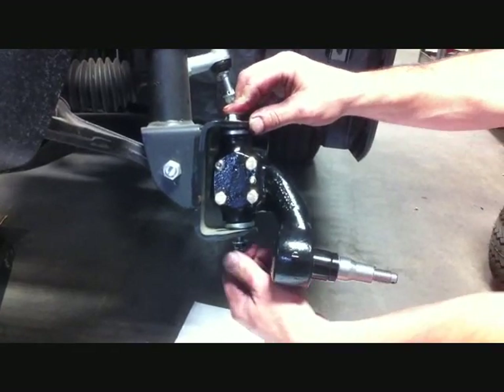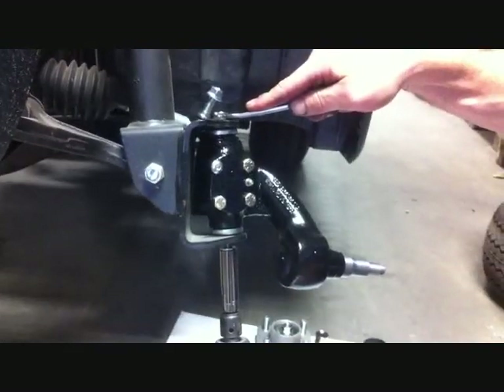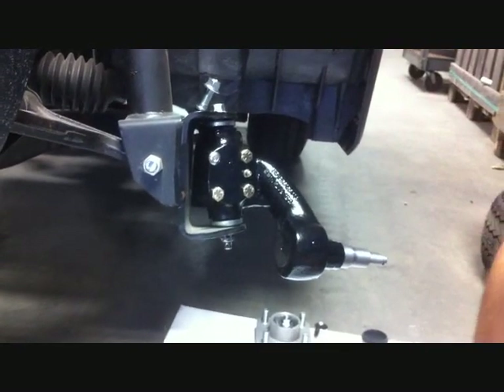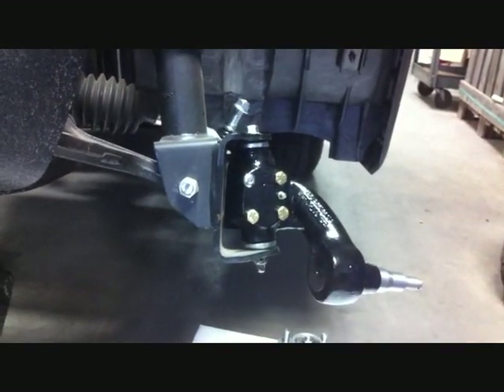Install your new spindle to the car. Using the stock king pin with 14mm on top, securely tighten the spindle to the car and remember to put your cotter key in the bottom.